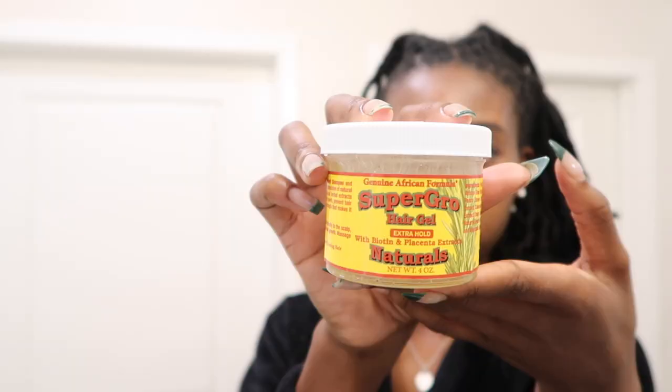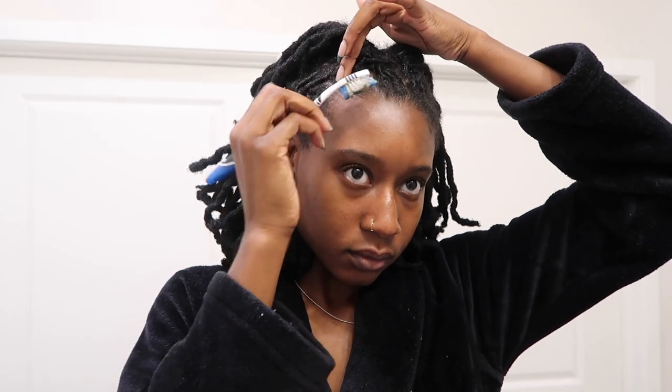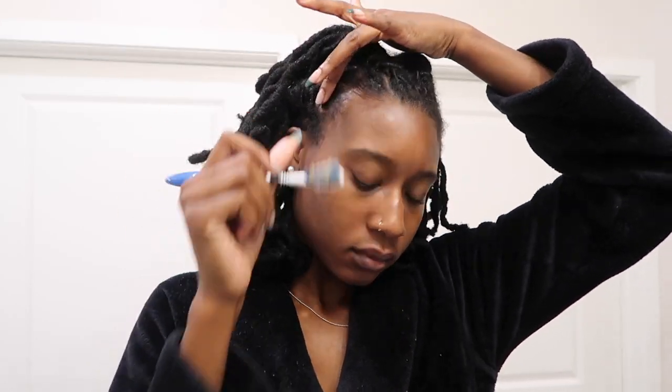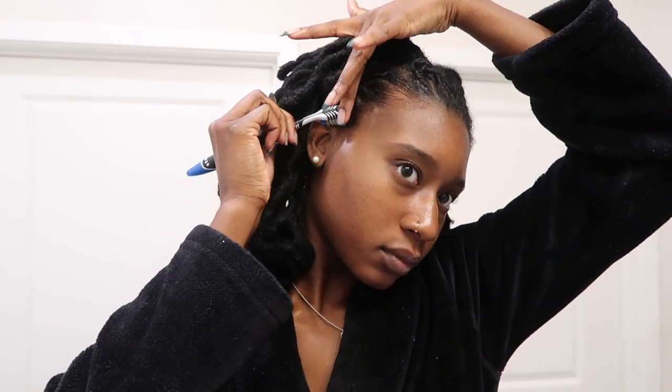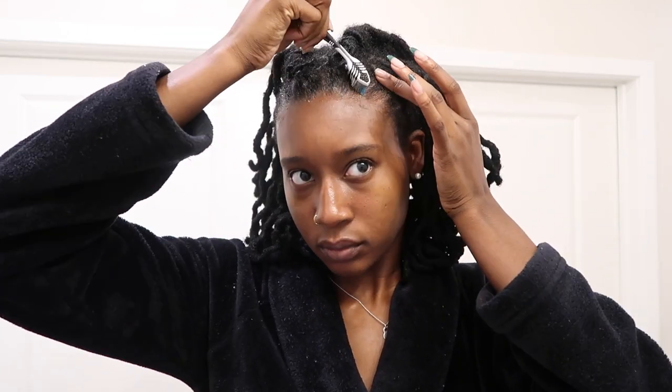Now it's time to get into these edges. I cannot do my edges without the Supergirl Naturals Hair Gel, so I'm just slapping a lot on my edges. What I like about my edge brush — in addition to using the bristle side, I like to use the opposite side, the tongue scraper side. It acts like a comb sort of and gives me that extra laid effect.